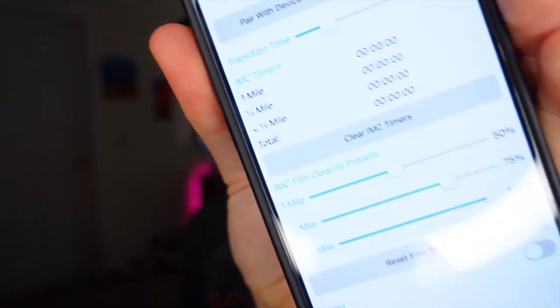One interesting feature is you can set a timer in the settings app for how long you want the transition into the cloud to be. So you can simulate slowly flying into a cloud and losing visibility over a set duration — three seconds, six seconds, eight seconds, whatever. When you fly into a cloud you do slowly lose visibility, so this timer feature is actually pretty accurate.